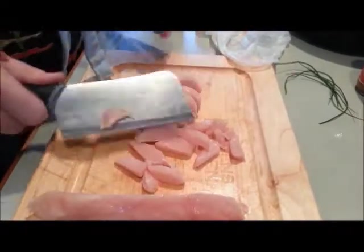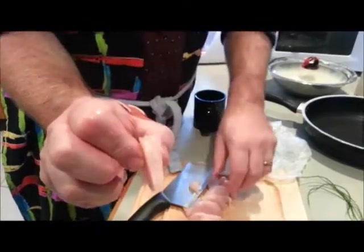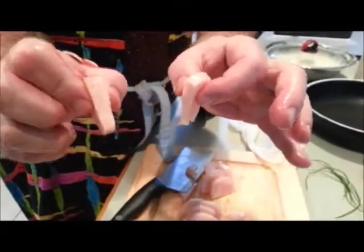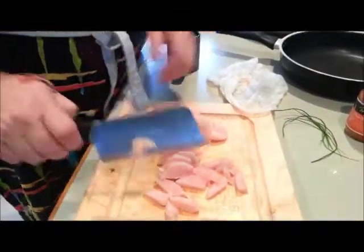Have a look at that — I'll show you to the camera. There's the size, there's the width. My little finger gives you the scale — it's not a very big cut, nice and fine. We'll come back shortly after I've cut up the chicken and the vegetables.